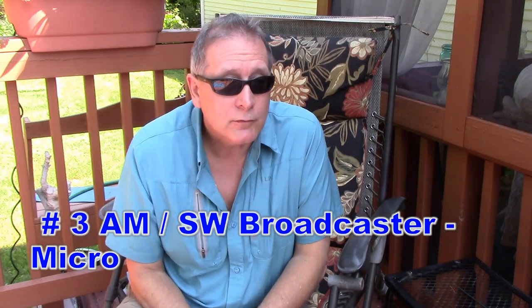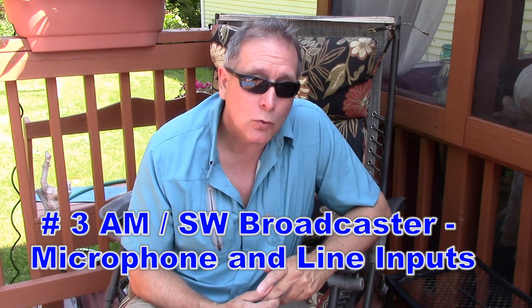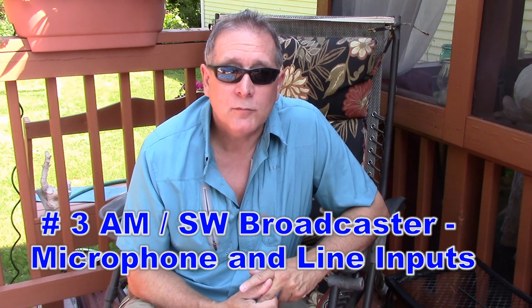How about the classic home broadcaster, where you're using a microphone, a phono cartridge, or perhaps a digital recorder to broadcast music around your house or around your yard.